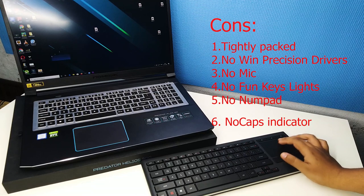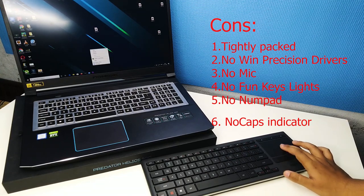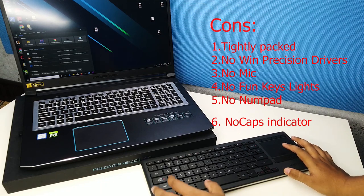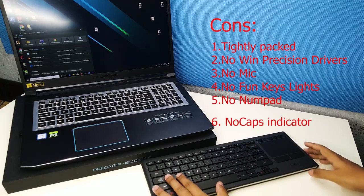Coming to cons: keys are congestedly placed; the touchpad doesn't support Windows Precision drivers; you can toggle Google Assistant but cannot communicate due to the unavailability of a microphone; function keys are not backlit; you are sacrificing the number pad for the comfort of the touchpad; and there is no caps lock indicator.